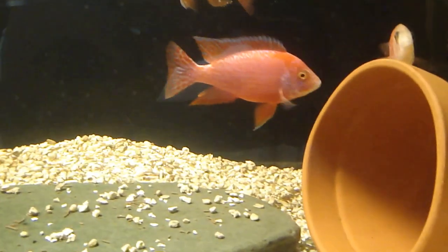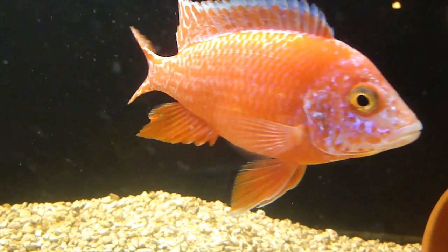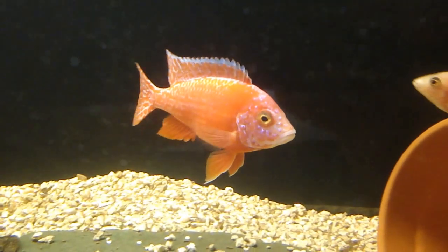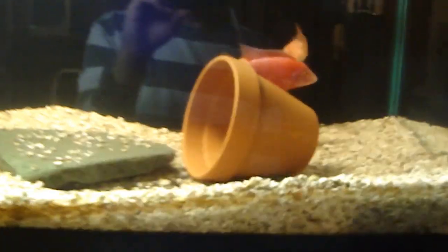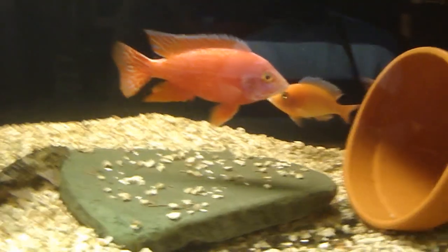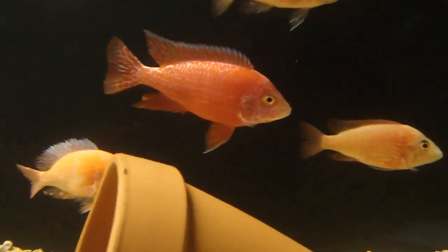Let's take a minute just to look at him — he is a gorgeous fish. Everybody who comes over and looks at the fish, this guy gets the most compliments. He's pretty big too. I'm holding up a four-by-six picture, so six inches long — he's probably about the same size as that piece of paper, so he's five or six inches. He's a pretty good-sized fish, and he is gorgeous. I hope the color comes through on the video.